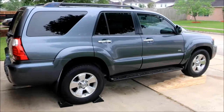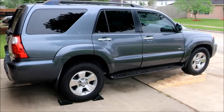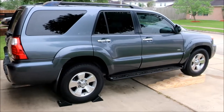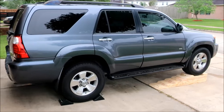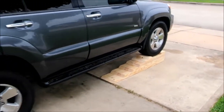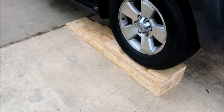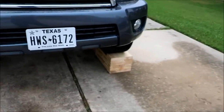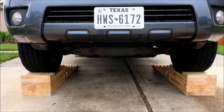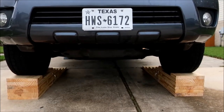First thing you want to do is lift up the vehicle. If you're working at home, make sure the vehicle is on a level surface. Our driveway is pretty slanted, so I opted for drive-on ramps instead of a floor jack and jack stands — you don't want to risk the jack stand tipping on an angle. These particular ramps are home-built from 2x12s. The goal is to keep the vehicle on a level surface so your final transmission fluid level will be accurate.